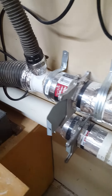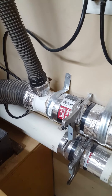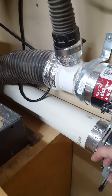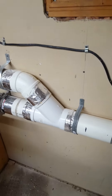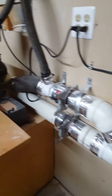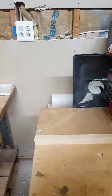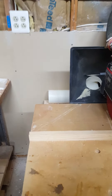A blast gate controls the on and off for the saw. The second blast gate comes off of the Y and will run under my workbench and connect up on the opposite side of the workbench to a 4 inch outlet with flexible hose.